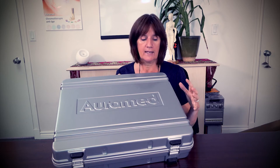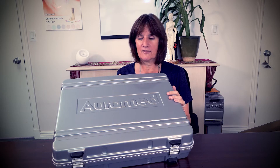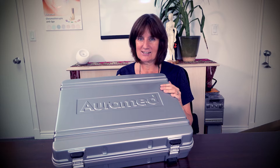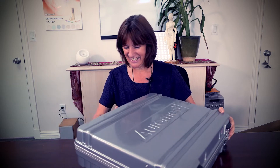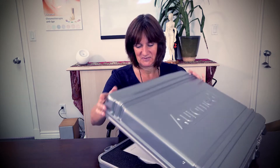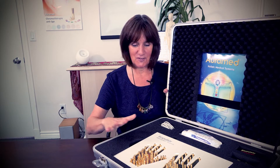Look at this phenomenal case - it's made of this durable lightweight fabric so it's easy to travel with. The old systems when we first got them had a very heavy metal case. Now the case is just so high-tech and futuristic.